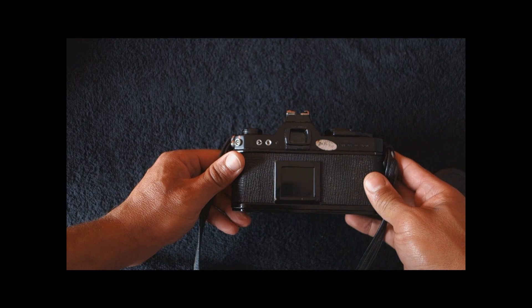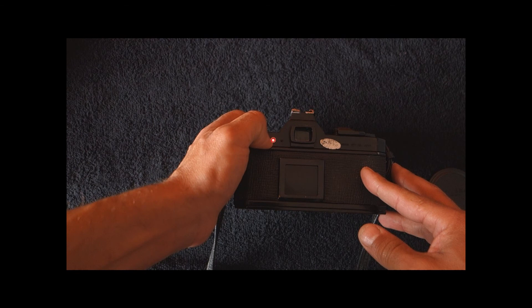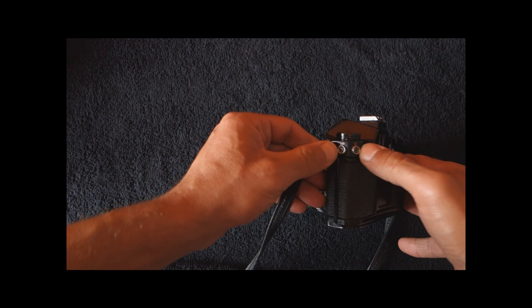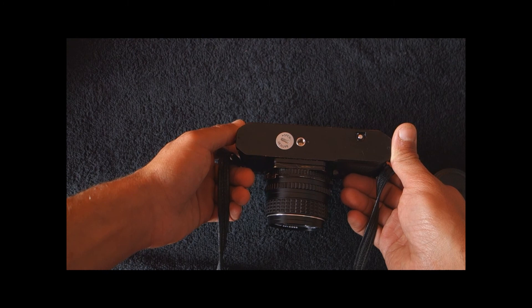Here at the back is the film holder reminder so that you may know what film you are using. This is the battery check — it means you have enough power. Power is delivered by two LR44 batteries of 1.5 volts, very cheap and readily available. And this is the PC sync socket for bulb and flash. There is no provision for a motor drive in this early model, though there was a much rarer version that had provision for a special winder or motor drive.